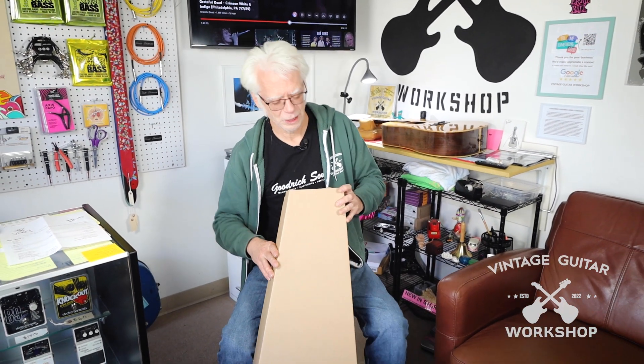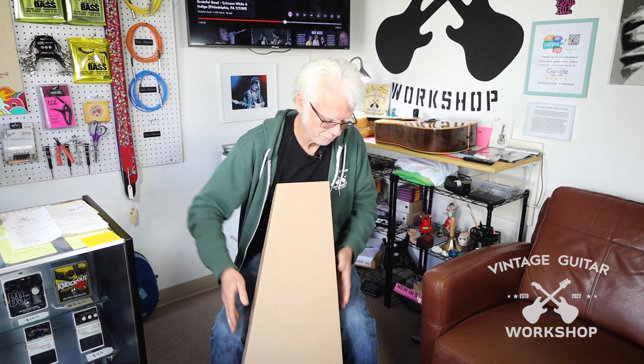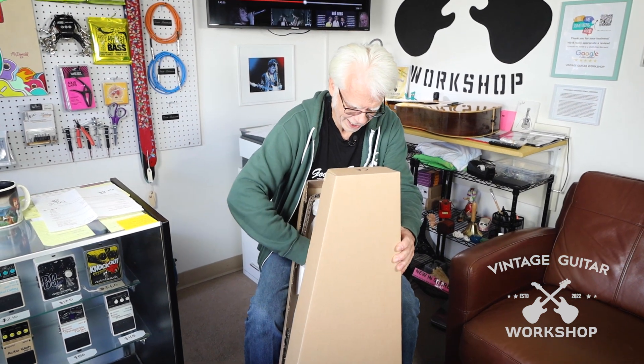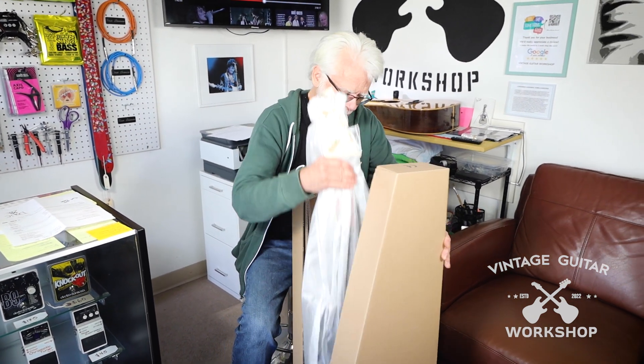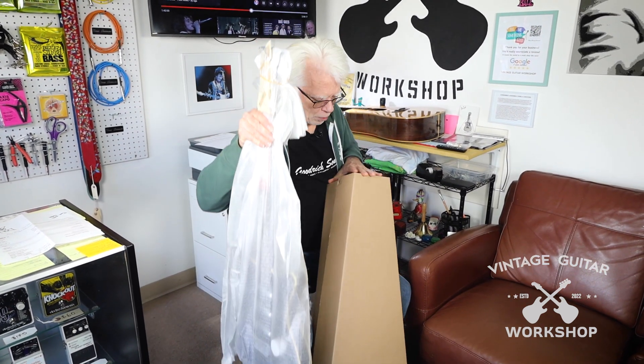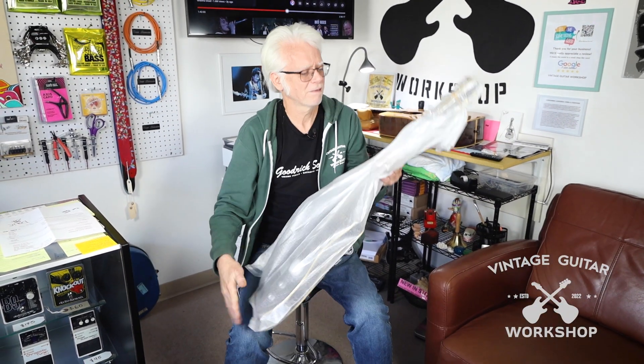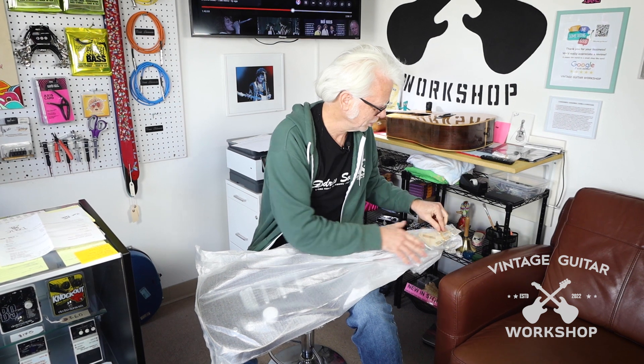We've got others, but this is a new model from Dan Electro, and this will be the first time we're seeing this one. Bob — the lovely Bob Ryan — if you don't mind.